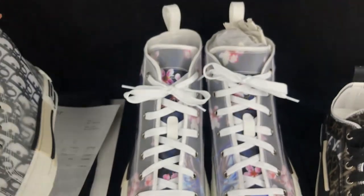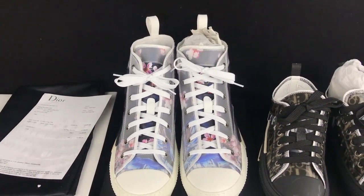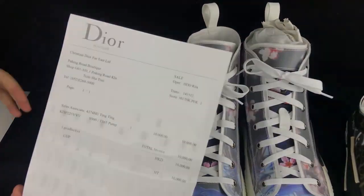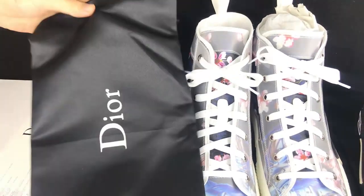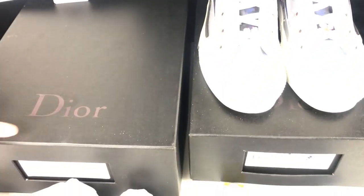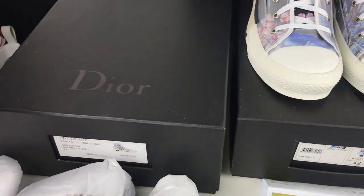At the end of the shoes review, I will show you guys the packaging of the Dior sneaker. It has the receipt, the dust bag, and the black shoe box. All three of these shoes have the same packaging.